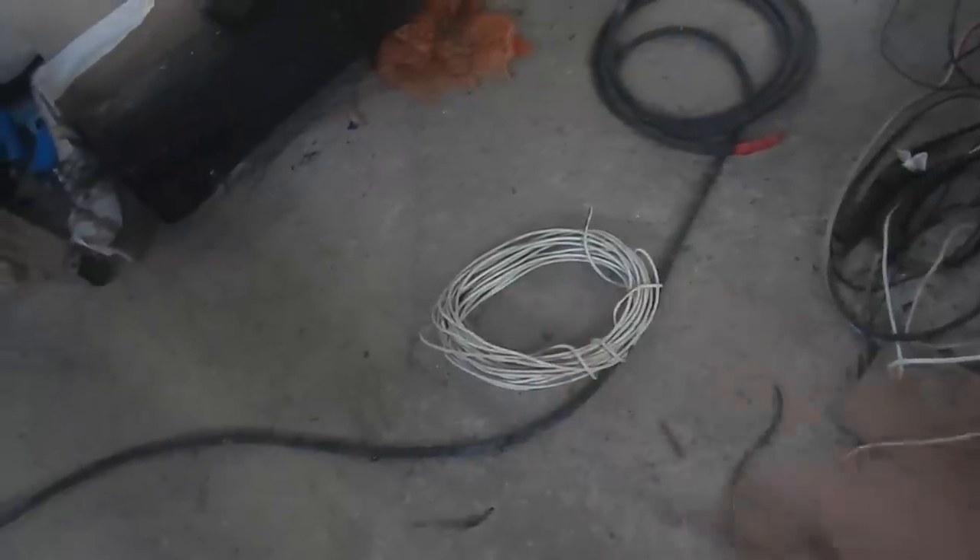Okay, one strand of this stuff plus the three in there looks great — plenty of length. Okay good. I'm going to deal with that tomorrow or the next day — not right now. I'm going to jump in the ocean.